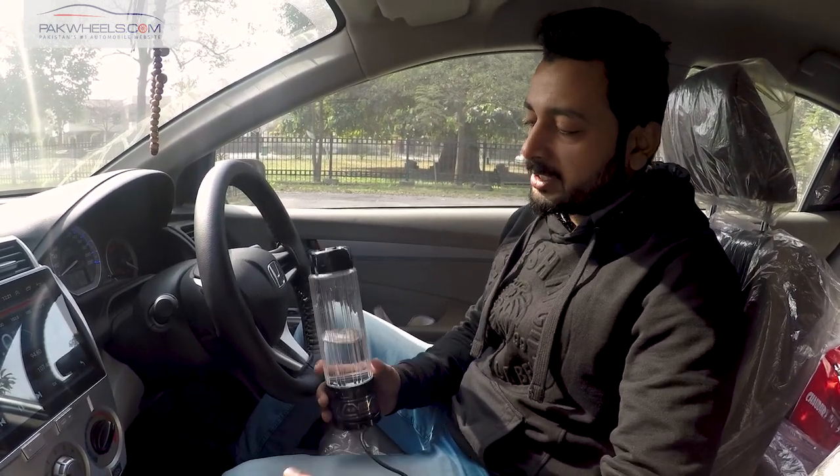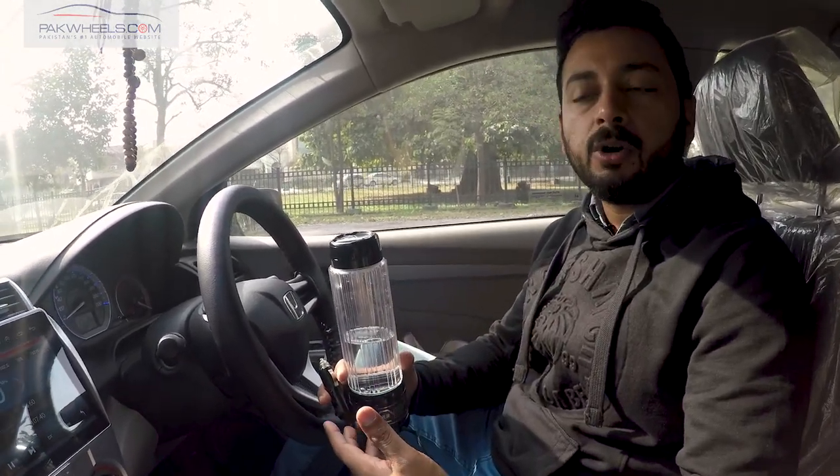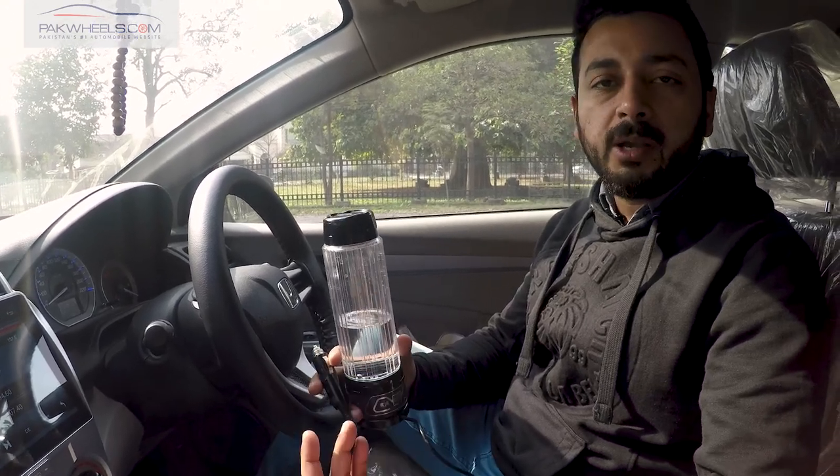Hello, my name is Dishan and I am here in the product showcase. Today we have a very useful thing for you, which should definitely be in the car. We have users who travel long distances, and especially people who travel with children — this is a very helpful thing for them.